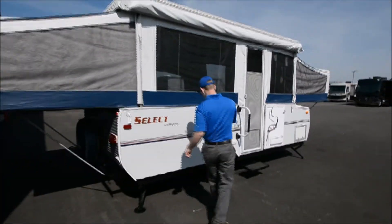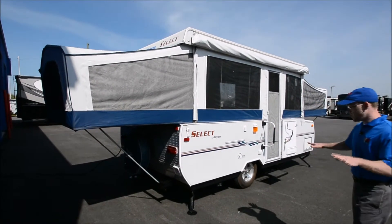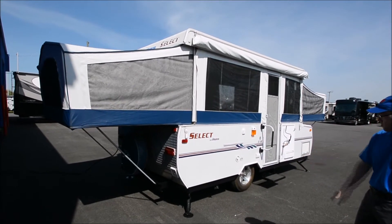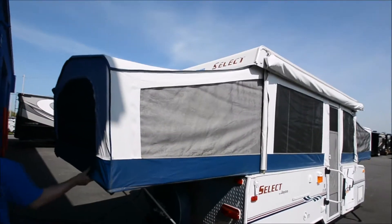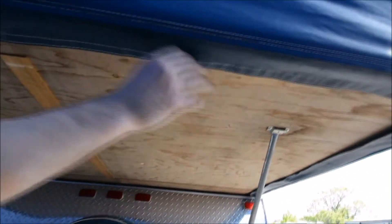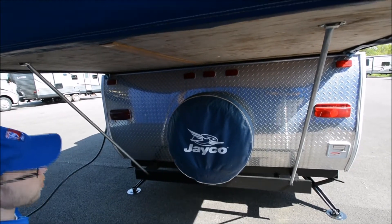Over here you'll have a grill for the outside and then your quick connects down here. You do have four stabilizer jacks, so it should be nice and secure at the campsite. It's not showing much rust at all, so that's a good thing. The canvas all looks really good. Jayco does a Velcro system around here so you're not pulling any straps across, which should make it relatively easy to set up. And then your crank for the lift system is down there on the back wall of the trailer.